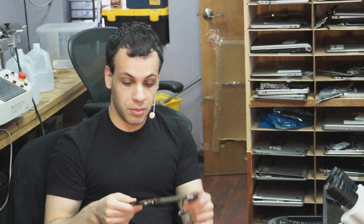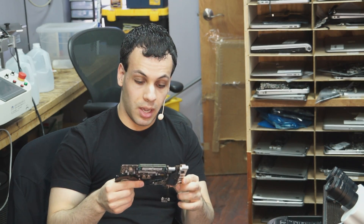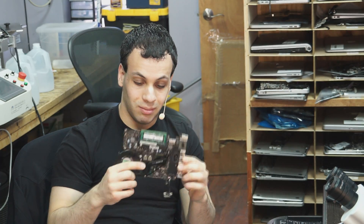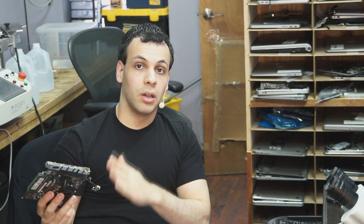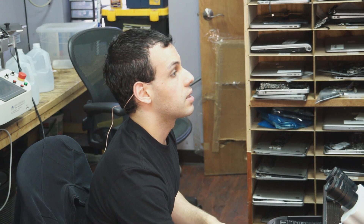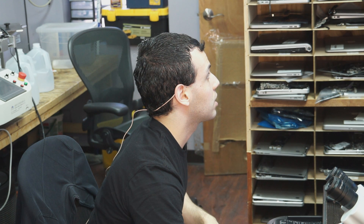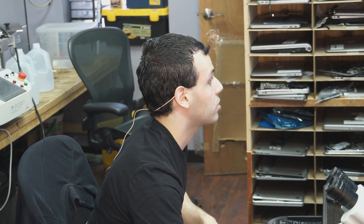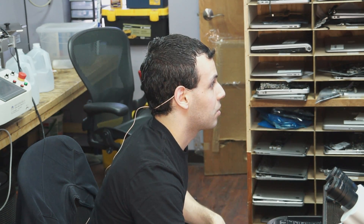So with this machine, we're going to go over it and make it work. I can kind of see what the previous tech did and I'm going to follow along in the footsteps of that most likely very overworked person and see what's going on. This is an 820-2879 motherboard, which is really, really old. I highly encourage people not to have these fixed because something else is going to go wrong with it again.